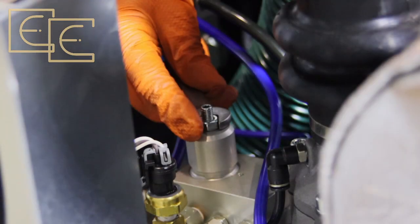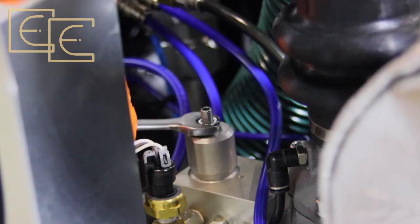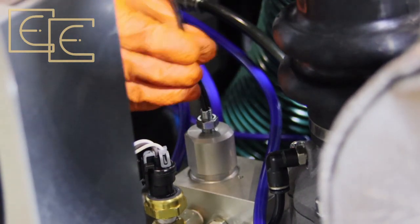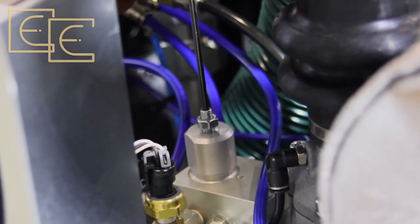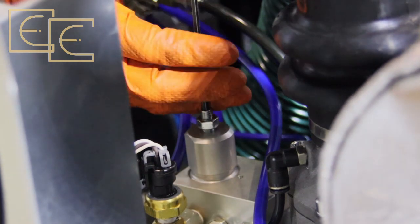Now that we've seen the nominal and maximum pressures on the data plate, we can adjust the regulator. We undo the nut which stops it from vibrating loose, then put the allen key in the top and make small adjustments. When we unscrew it, that will reduce the pressure, and when we tighten it, that will increase the pressure. Then we go and check the gauge on the front.